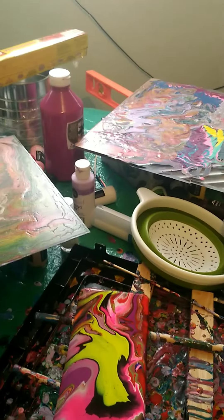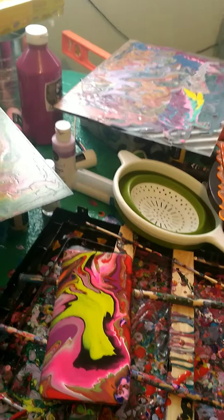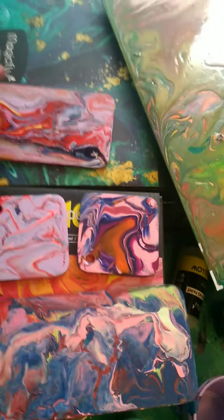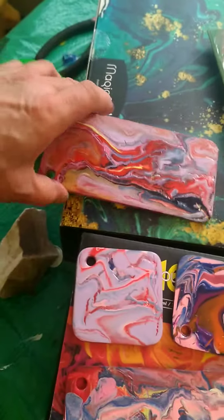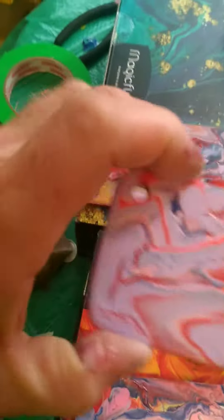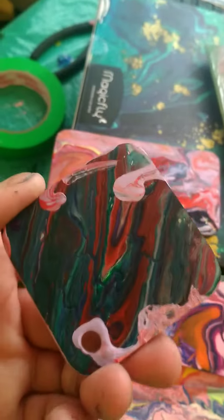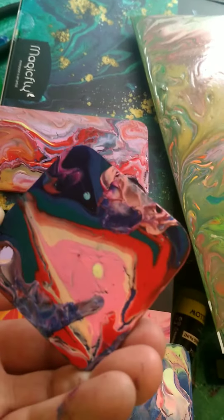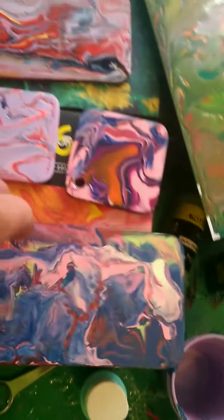Hey YouTubers, this is my newest video about my acrylic pouring. I did these last night — they're these clear pieces of plastic. This one here is a really neat one on the other side, and this one here turned out really neat too.